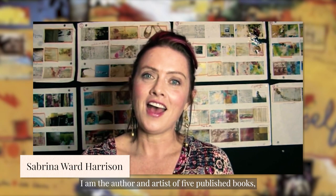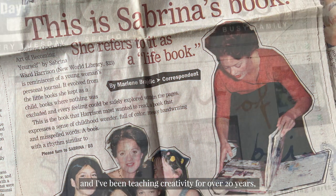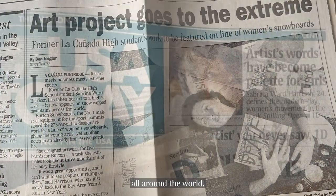I'm Sabrina Ward Harrison. I am the author and artist of five published books and I've been teaching creativity for over 20 years all around the world.